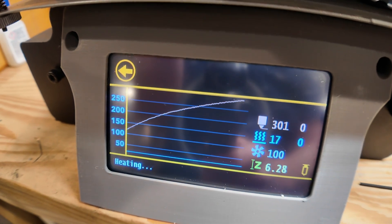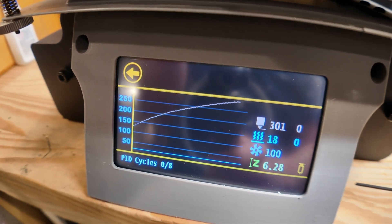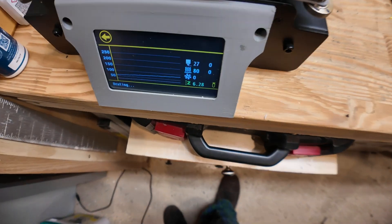We are heating right now up to 300 degrees and it's doing pretty good — hit it and had some room to spare. This is much faster heating than before. This is PID tuning right now for 300 degrees, and then we're going to try hotter.